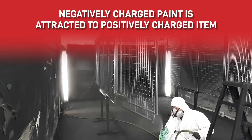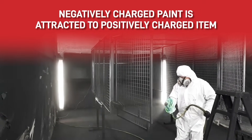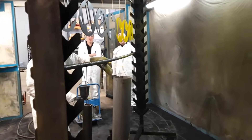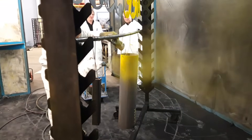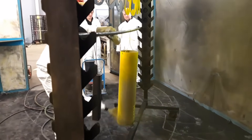This then causes the negative electrons in the paint to be attracted to the positive coating on the substrate. As you can see in this video, the negatively charged paint is wrapping around this cylinder, making the paint job much faster and so much more efficient than usual, because more paint is attracted to the substrate and less paint becomes overspray.